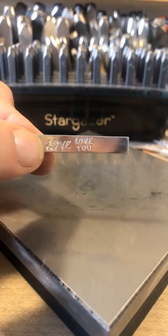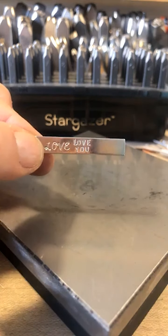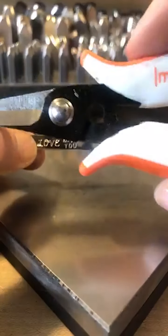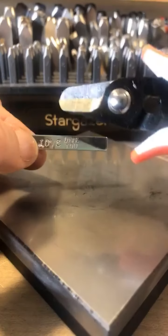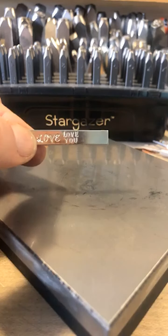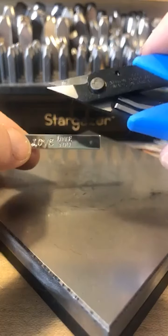To cut the strip of metal, you can use our ImpressArt metal shears — we have these available on the website — and we also have the Xuron metal shears.